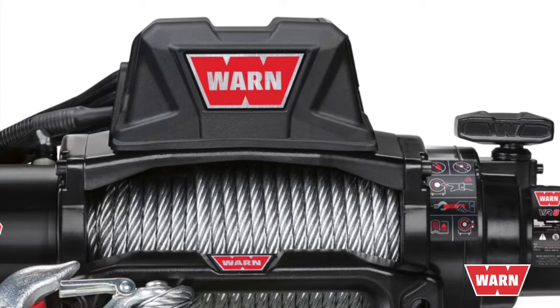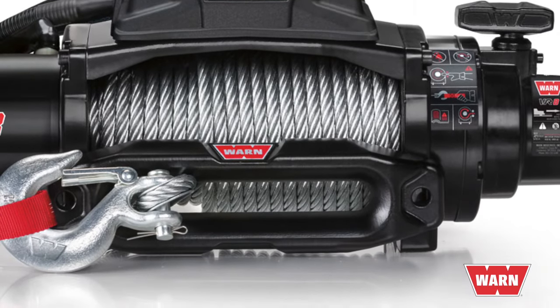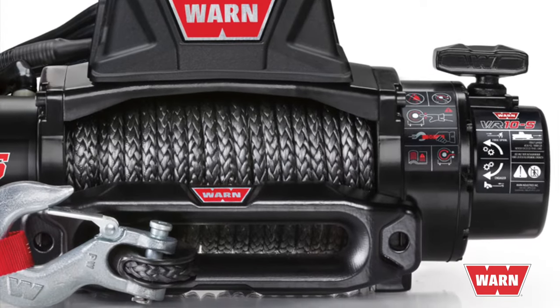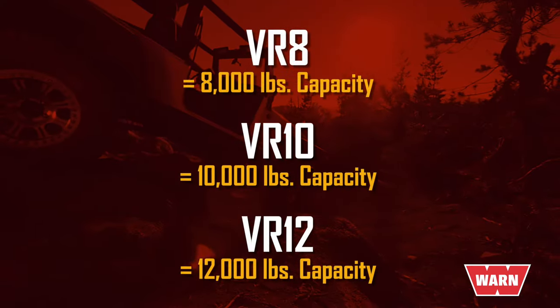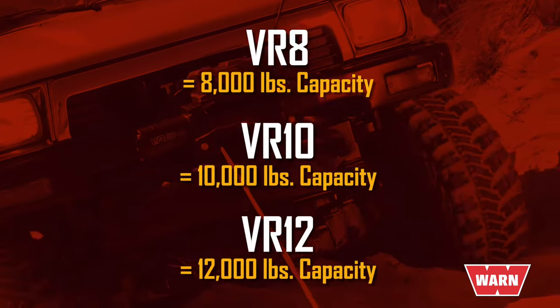The VR is no exception. Choose from the steel rope on the VR 8, 10, and 12 models, or the best-in-class synthetic rope of the VR 8S, 10S, and 12S models. The numbers 8, 10, and 12 are short for the rated capacity of 8,000, 10,000, or 12,000 pounds.